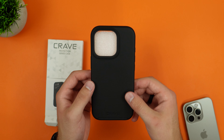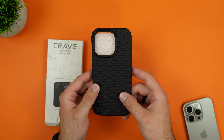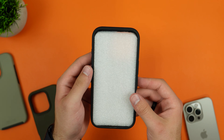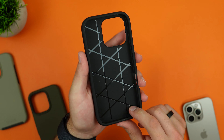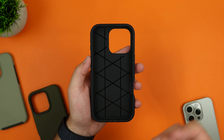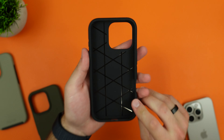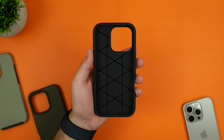This one is in black, and we have two more colors as well. Taking a closer look at the black case, it says 'Crave' on the very bottom and has a nice texture to it. Taking out the styrofoam piece, there's a pattern on the inside that looks really nice — likely for heat dissipation or shock absorption. On the edges there are small air pockets, which also aid in shock absorption.